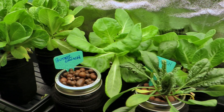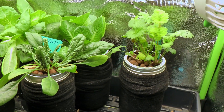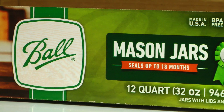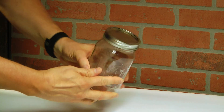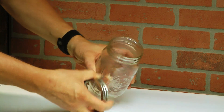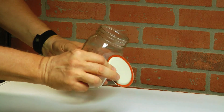You can grow all kinds of leafy greens in mason jars — here I've got lettuce, various types of lettuce, spinach, and even parsley. For this we're going to be using standard one-quart wide-mouth mason jars. It has to be the wide-mouth kind.